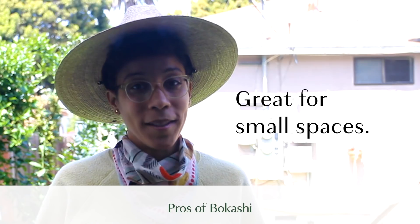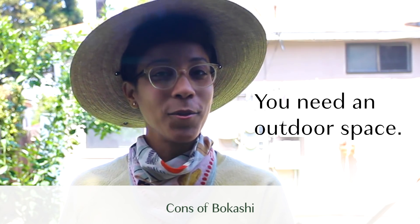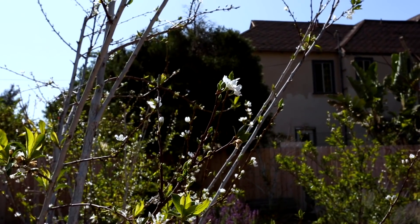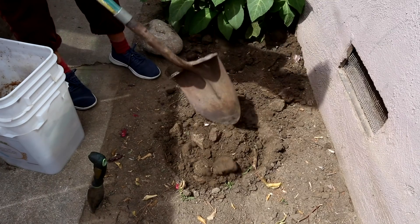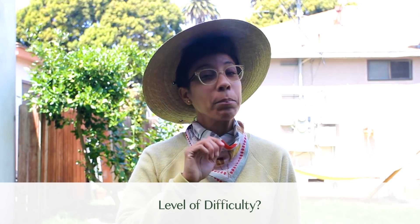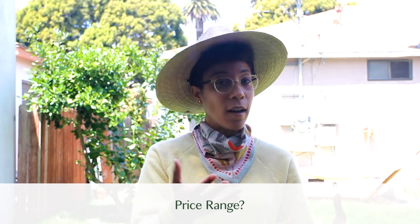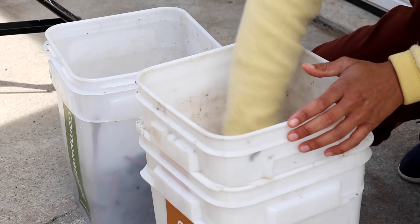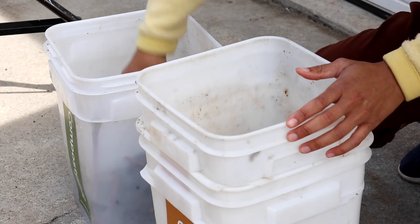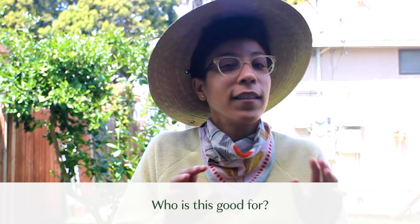Bokashi is great for people who don't like bugs and people who live in small apartments. The downside is that if you don't have a place to bury the bokashi for two weeks, it might be a little challenging — you may need to negotiate with someone who has outdoor space. On the scale of difficulty, it's pretty easy; there's not a lot to manage. The main costs are the upfront bins and occasionally buying more bran, depending on your food waste volume. If you want something earthy and simple without getting too nature-y, this is a good option.